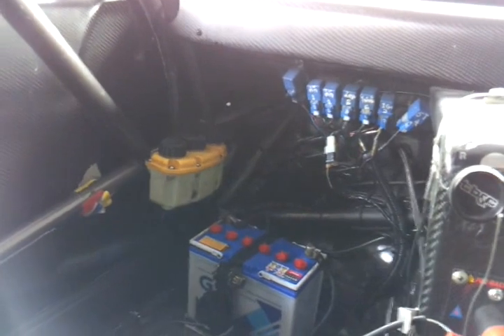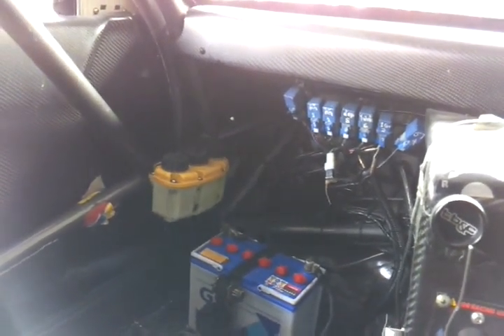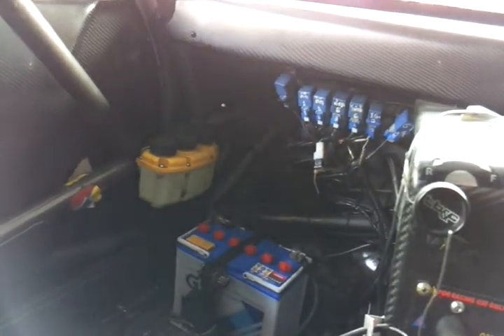The wiring is ugly, but next year I'll be using Motec and there'll be a specialist handling the wiring, so it won't look like this anymore.